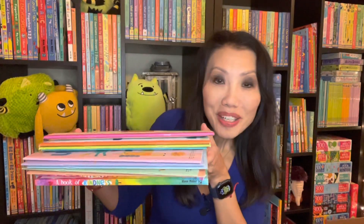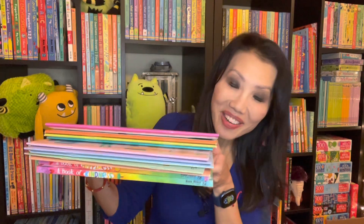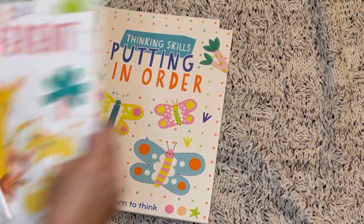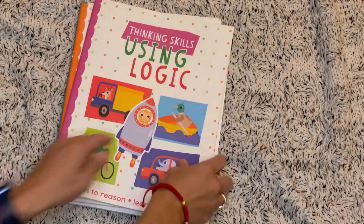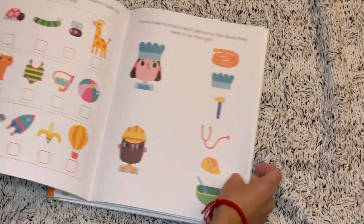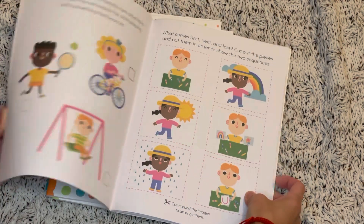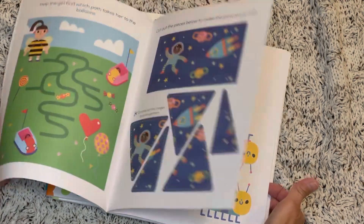Workbooks, playbooks — whatever you want to call them, we love using them in our house, and we have tons of new ones that rolled out with this big release. In our new Thinking Skills series, we have matching things, putting things in order, same and different, and using logic. Inside each one there are tons of activities, including pieces you can cut out to put together to make a puzzle. These are great for ages 2 and up.